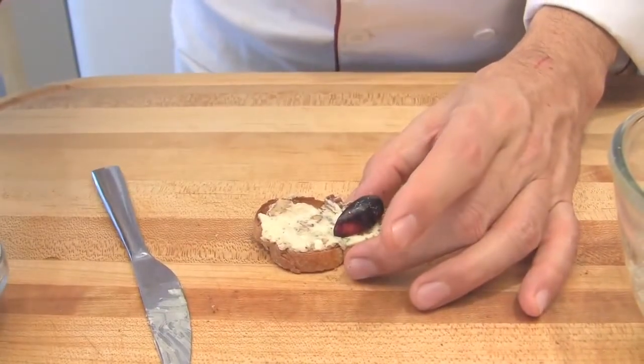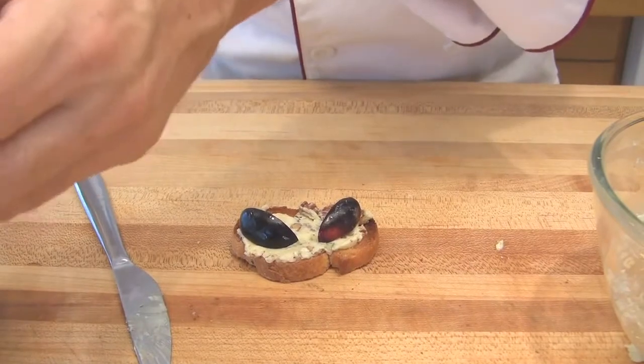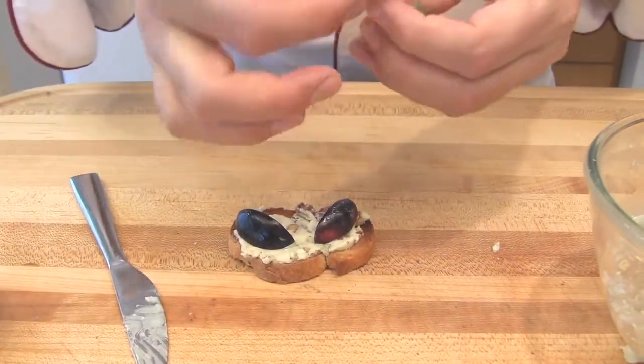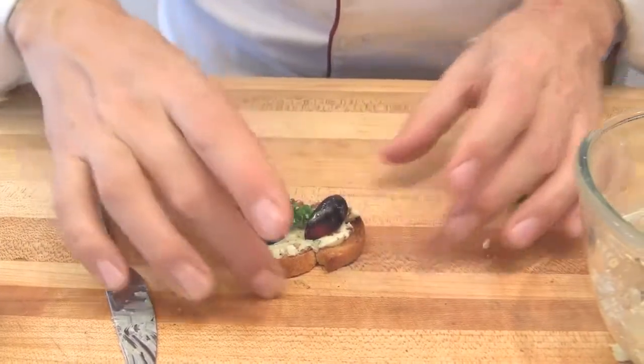Skin side out. And one leaf of parsley right in the center. Bleu de Brasse canapés with black grapes and pecan nuts. Bon appétit.